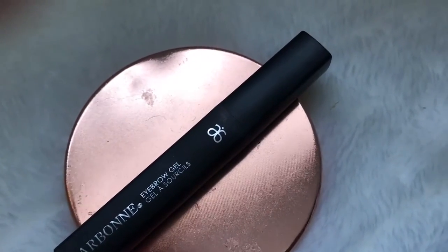To hold my eyebrows in place I use the Arbonne Eyebrow Gel. This is a really good product for people like me with really thick eyebrows that move out of place if they're not held down, so definitely look into that if you have eyebrows you can't keep tamed.